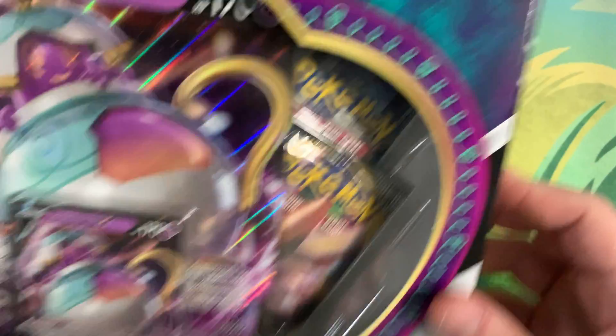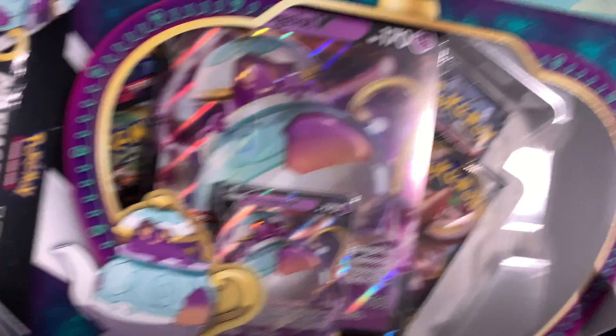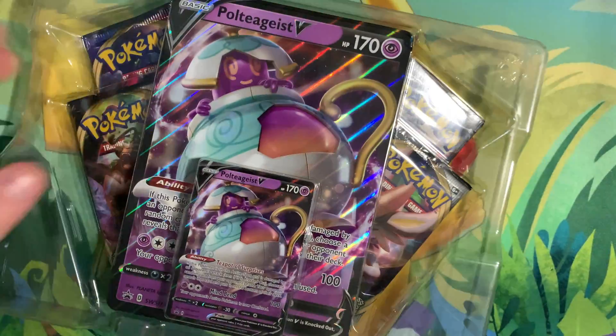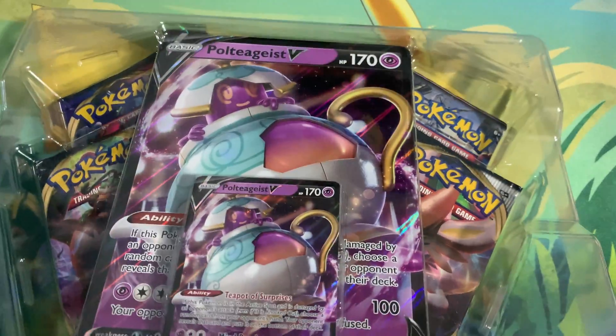Here's the box and I'm just going to get this thing open really quick and then we'll get right into the card pack. I'm going to show off the promo card and the gigantic promo card as usual. Just see if I can get this open here — it's really taped. There we go, slide this out here, and let's take a quick look at these cards.